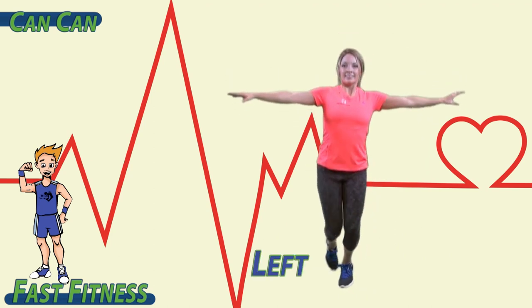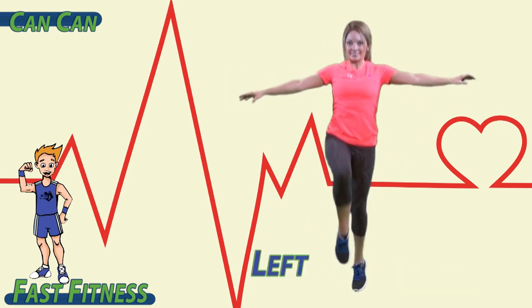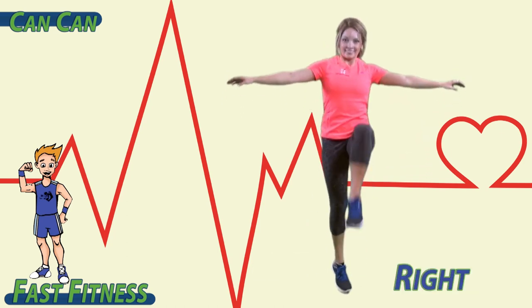Now you got it. Left, left, right, right. Left, left, right, right.